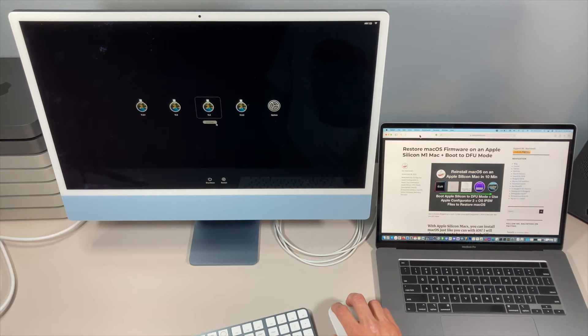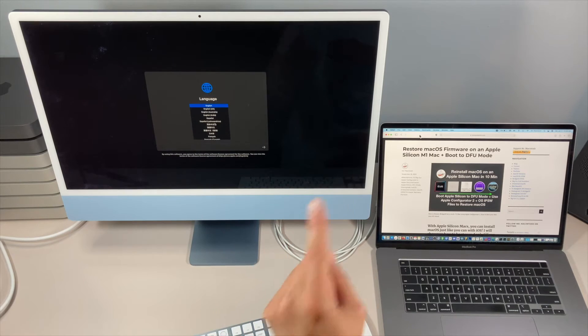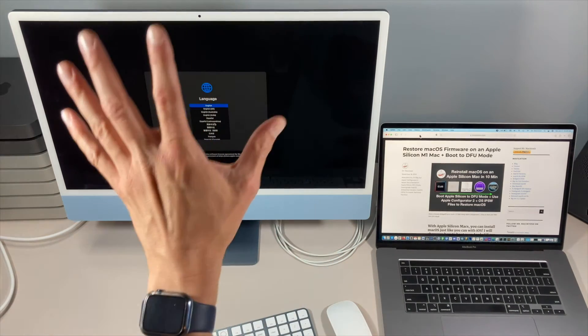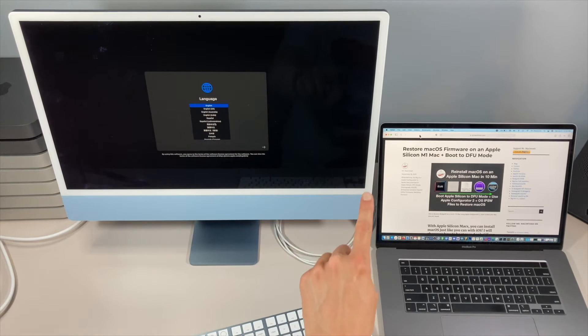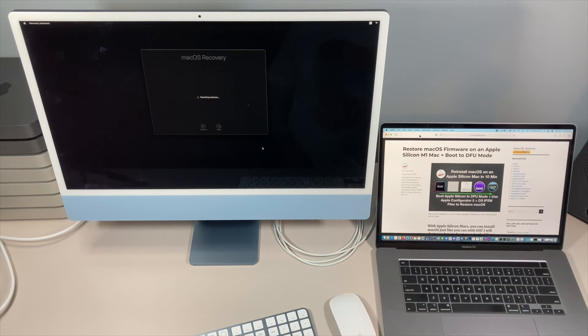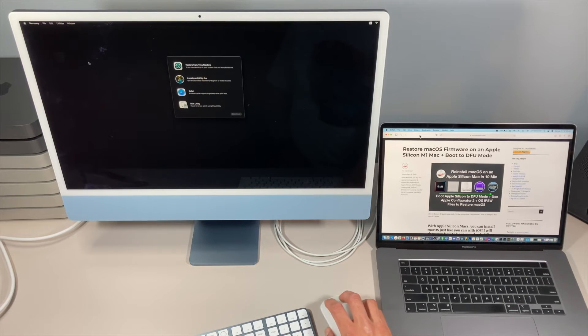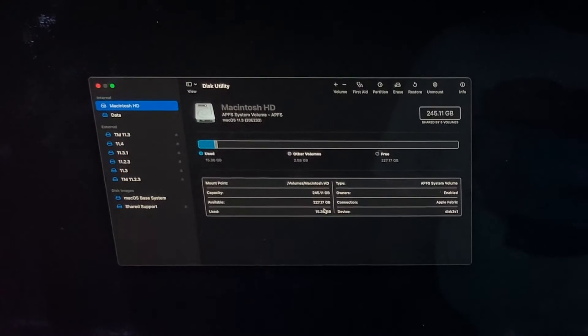You can see I have an older installer, 11.2.3, that will not work — you cannot install that. We need to install 11.3 or newer. So in this case we're going to install 11.4. Click Continue. It's going to boot to macOS recovery — that's new with M1 Macs. It doesn't boot off the USB installer directly; it boots to internal macOS recovery and then runs the installer app off of the USB. We don't want to install Big Sur yet, so we'll click Quit Installer and go into Disk Utility.